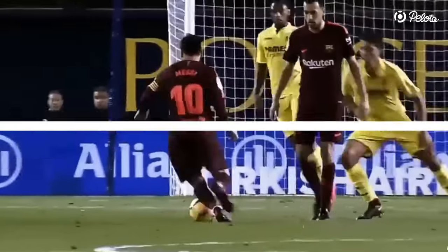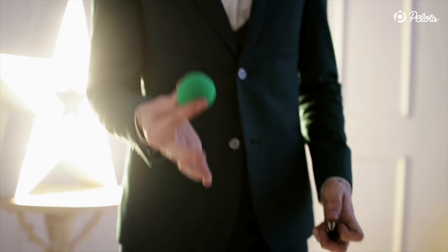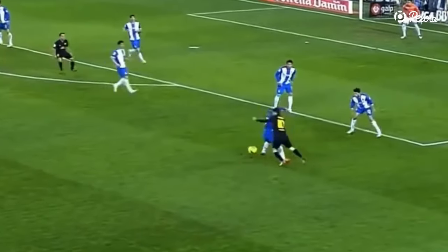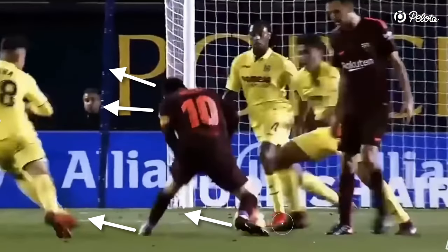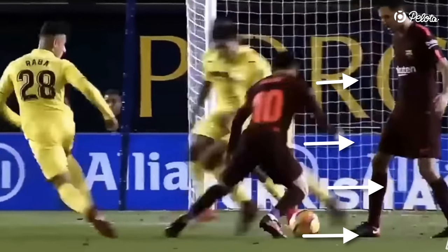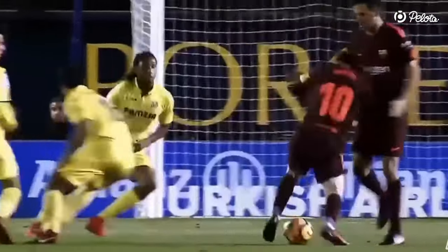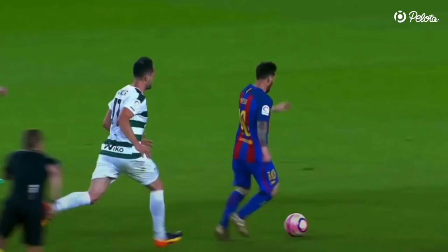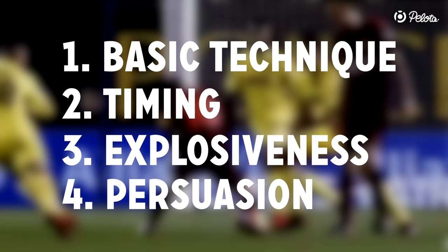Level 4: Persuasion. Some people compare Messi with a magician — they actually have a point. Messi's shoulder drop feints are executed so fast and with so much persuasion that his whole body and his whole mind participate in the feint. It's almost as if he believes it himself, which makes it very hard to see if his moves are feint or real. This combination of four elements makes Messi's shoulder drops extremely hard to defend.